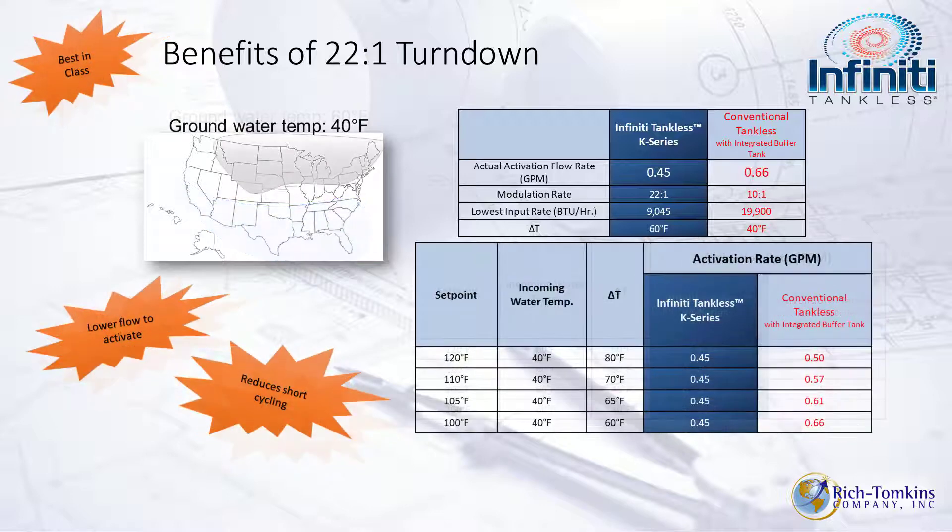In northern climates, nothing changes for the Infinity K — 0.45 GPM activation across all Delta T's from 60 up to 80 degrees. Comparing to a conventional tankless with a buffer tank, you're looking at activation rates from 0.66 down to 0.5 GPM with fluctuating temperatures and potential cold water sandwich. That 22 to 1 turndown ratio is best in the business.